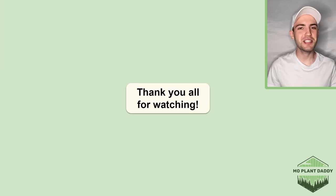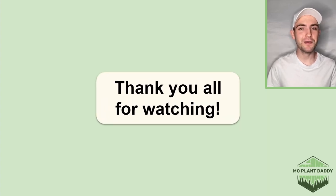Thank you all for watching. I hope that you enjoyed learning about roughleaf dogwood, otherwise known as Cornus drummondii, with me. If you did, be sure to like and subscribe and I hope to see you all in my next video.